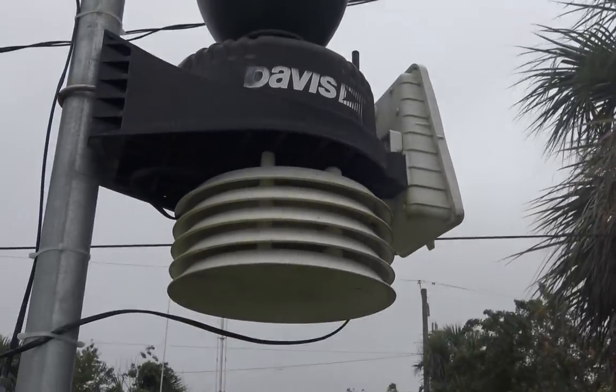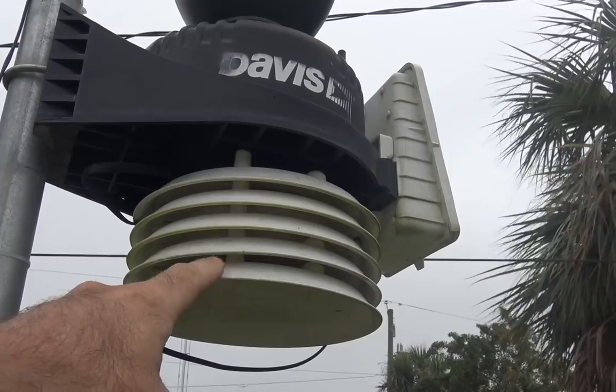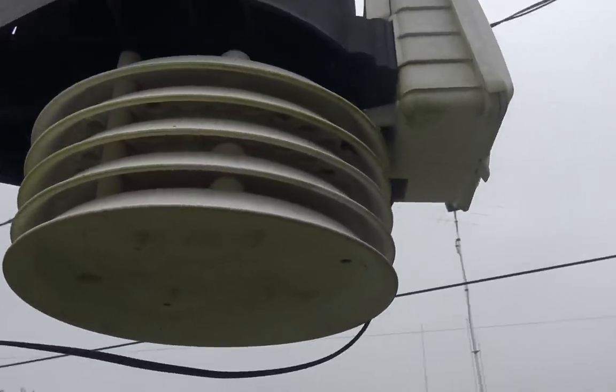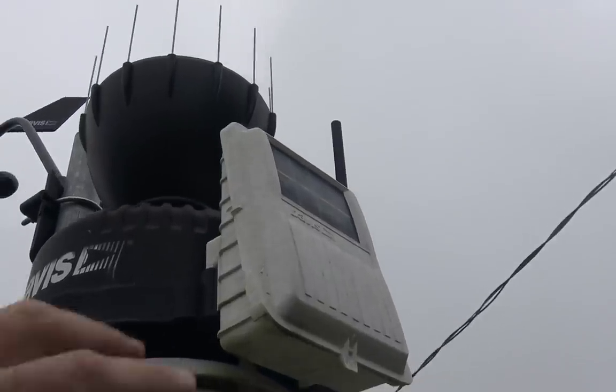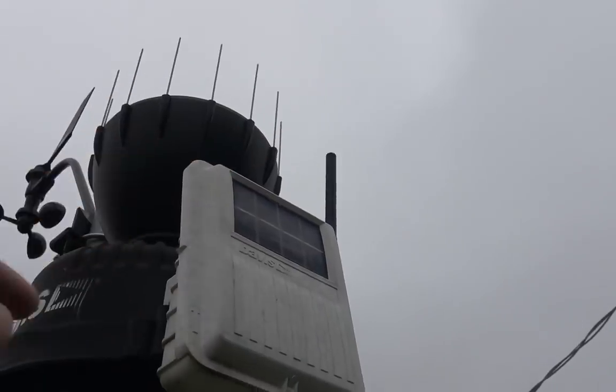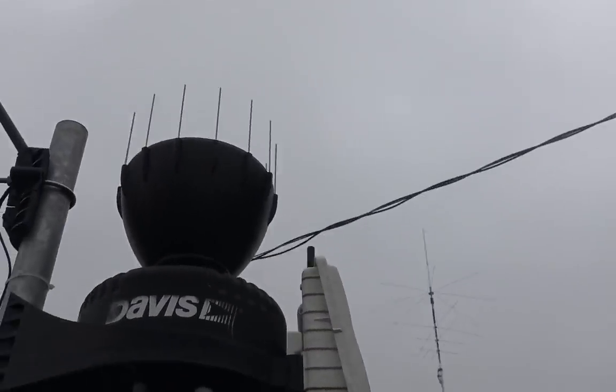Temperature down here — this is your temperature sensor. They also have other options you can put on it. But this is your transmitting unit. It's got a battery in there that lasts several years and a solar panel to keep it charged. The antenna is wireless — this thing does not need power out here.